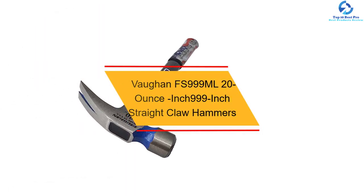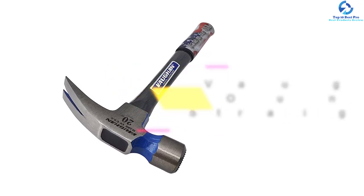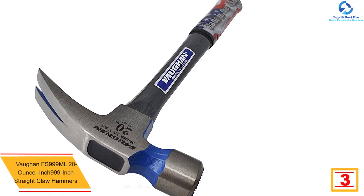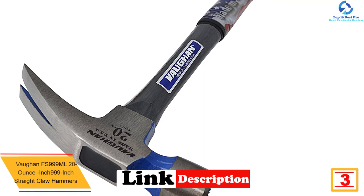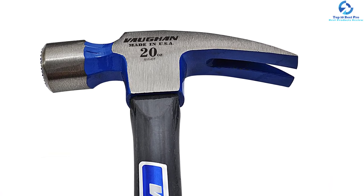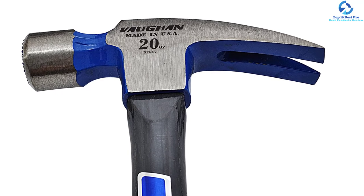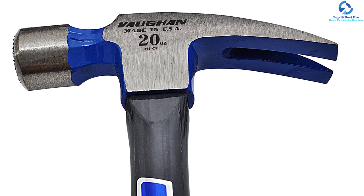At number 3, we have the Vaughan FS999ML 20 oz straight claw hammer. Accurate nailing is assured by its large crown striking face and triple-zone heat treating. Using this hammer, one is assured better balance as it is constructed of solid fiberglass, which is highly durable. It holds the nail better and does not slip due to its milled face. The large striking face increases surface area, thus improving overall performance.